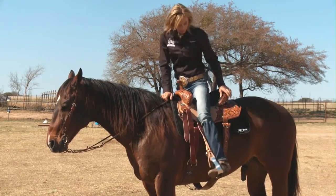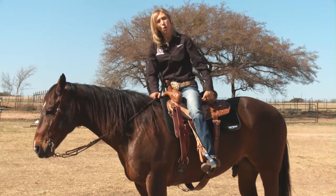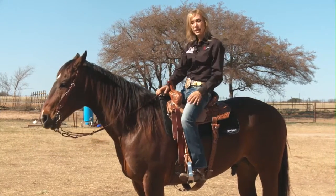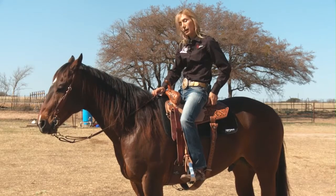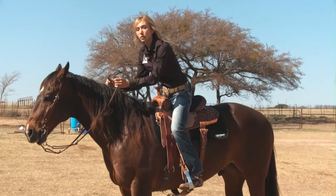One of the things that you want is a saddle that doesn't have the seat that's up too high or too deep, because you want to be able to sit down in that saddle where it can kind of hold you a little bit, but also when you're leaving the turn, something that you can get up in.